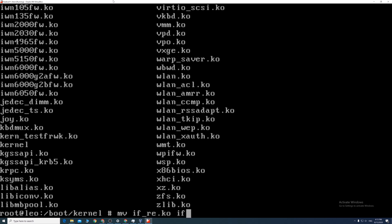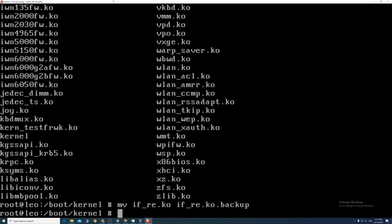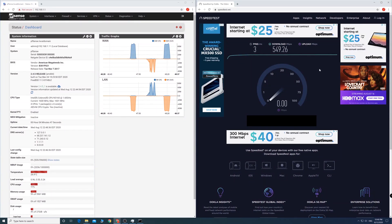Without the driver, the router will work to some extent, but it sometimes drops packets or loses connections and causes high CPU usage when doing a heavy load.